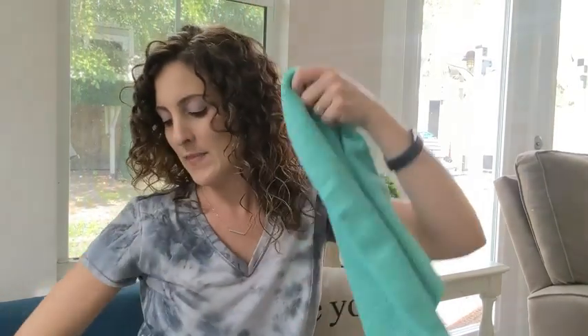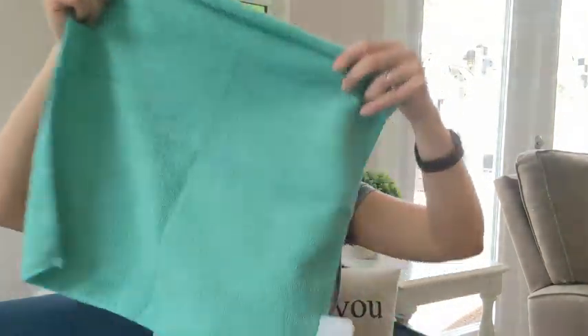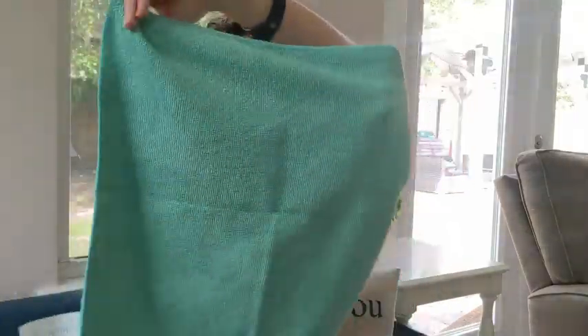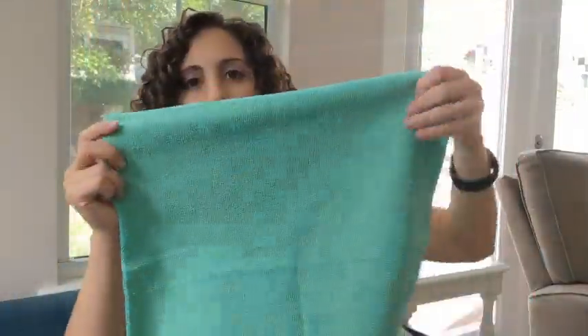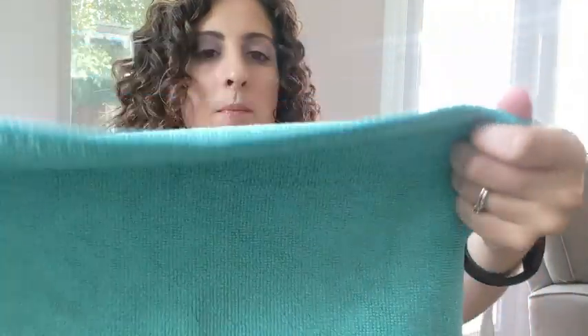Hey guys, this is Danielle with WTI and I'm here to show you my new Sidekick by Brush Hero microfiber cloth. This is the medium one, so this is what it looks like. I would say it looks about the same on both sides. I don't know if you can see the detail up close, but it's pretty lightweight.